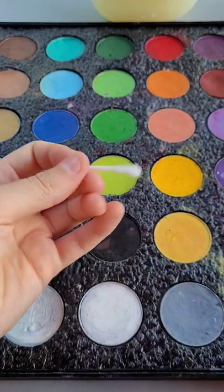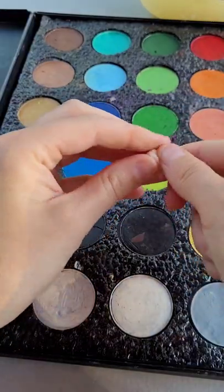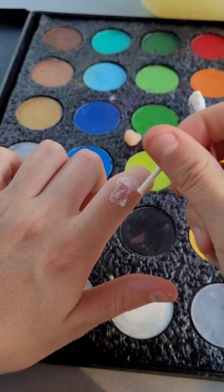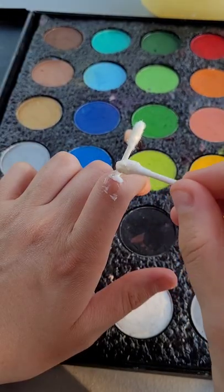Cut a q-tip in half, go and prep some scar wax, and then use liquid latex on the other half of the q-tip, put it onto your knuckle, and then take the other q-tip and stick it into the middle.